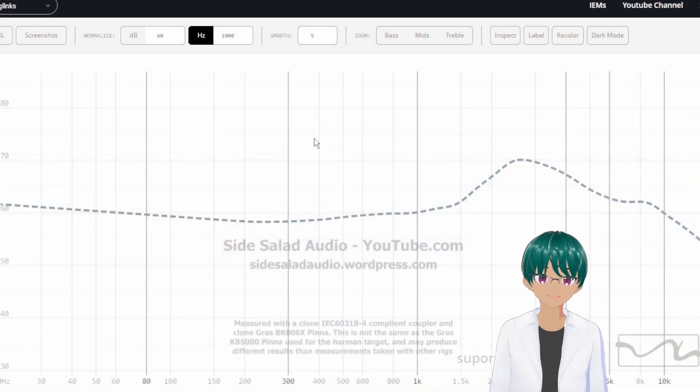Let's look at some measurements. The first thing to remember is that my rig is not an official GRAS measurement system, and the pinna is both a little bit outdated and more stiff than what is commonly used. This is a lot more apparent for on-ear headphones because the pinna doesn't deform like a more advanced or realistic pinna does, so there will be some deviation from my measurements compared to measurements taken with a more realistic pinna.